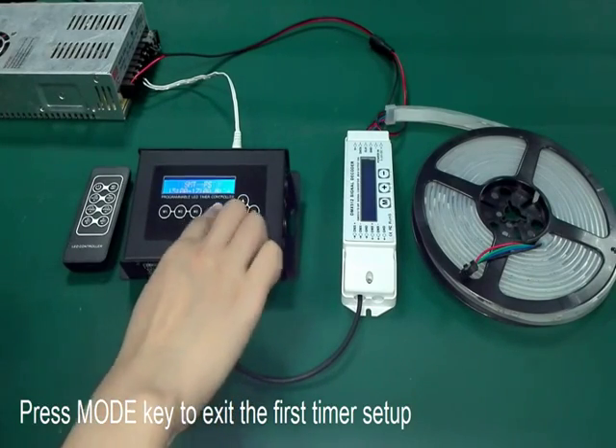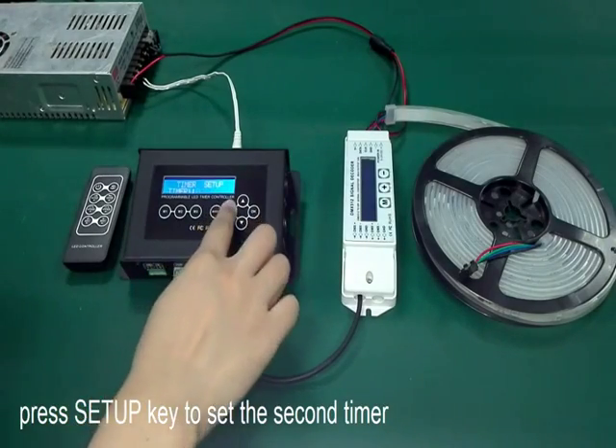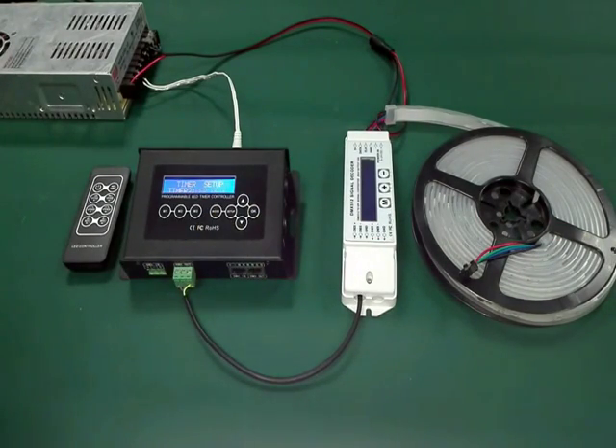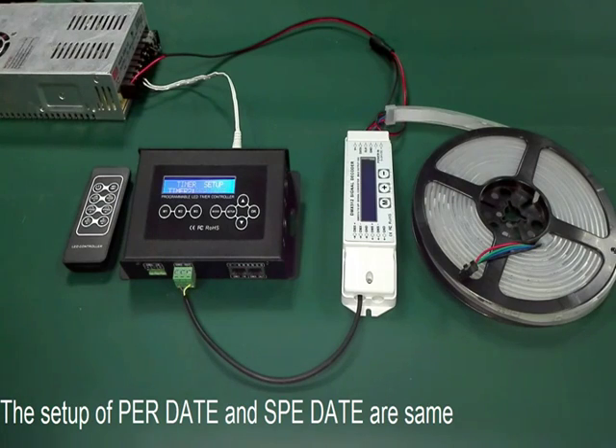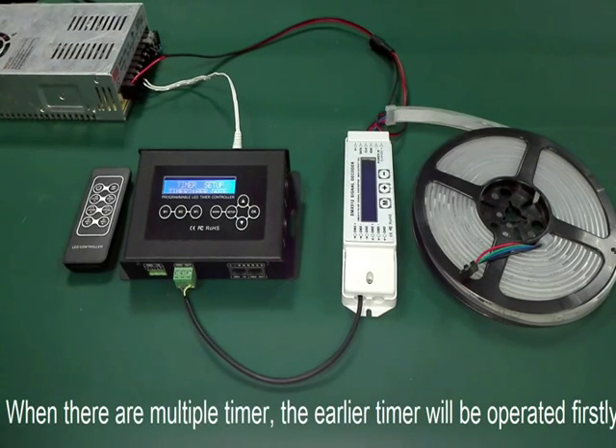Press the mode key to adjust the first timer setup, and press setup to set the second timer. The per date and specified date options use the same setting method. When on multi-timer, the earlier timer will be operated first.